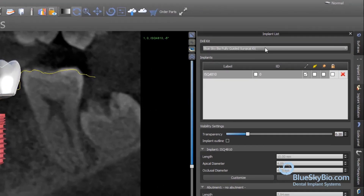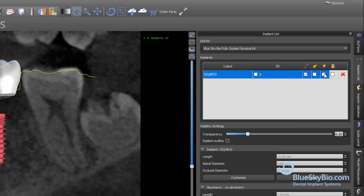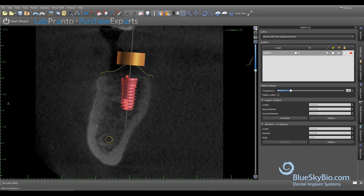In the drop-down menu at the top of the implant list panel, choose the fully guided keyless kit. This will automatically set all of the surgical guide tubes to the correct parameters.